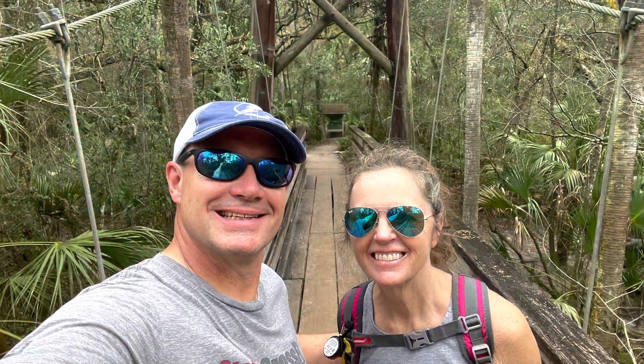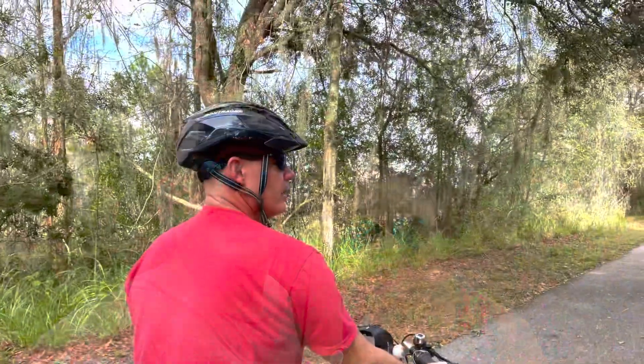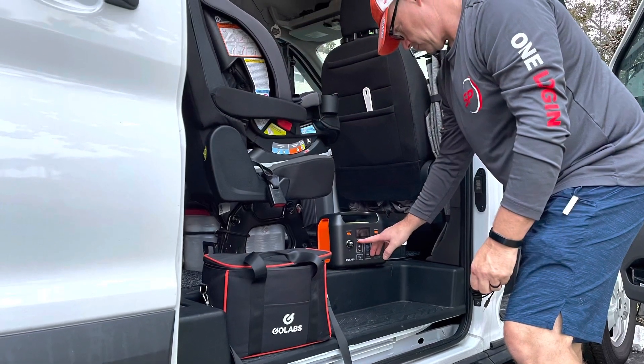We are Trudy and Tony. We love to hike, bike, crossfit, and take road trips in our van. Today, Tony is going to review the GoLabs R300 and how we use it.